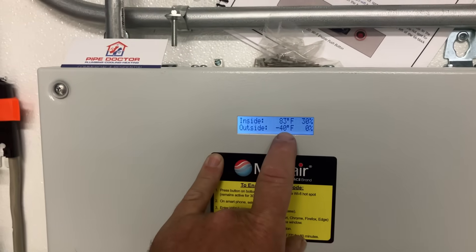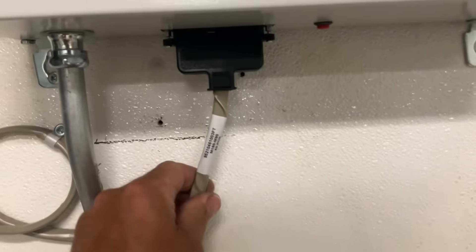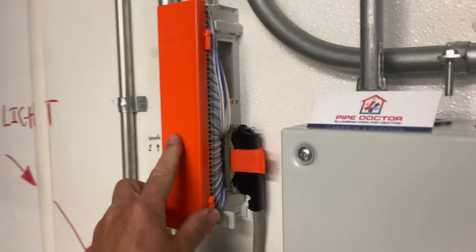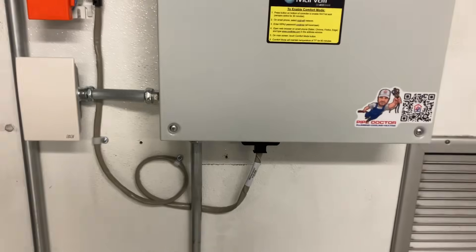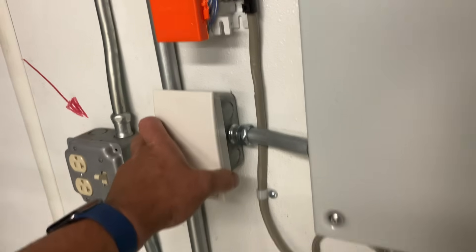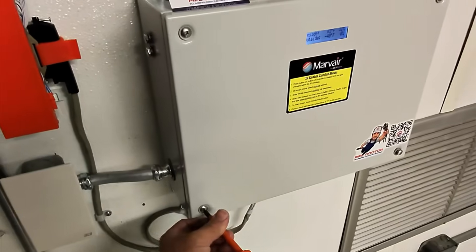It thinks outside is minus 40 - obviously no bueno. I've got a grounding wire here and a communication wire.